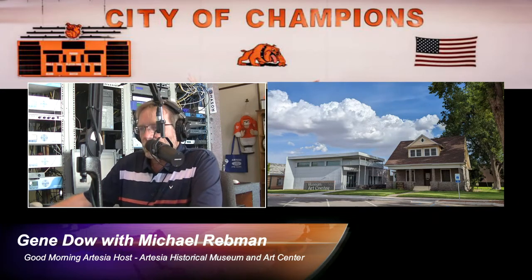Michael, we've got about 30 seconds left. I'm sure you'd like to invite people to come see the debut of the Honoring Our Veterans exhibit. Yes, the Honoring Artesia's Veterans exhibit will be opening tomorrow and will run until December 31st. It is the exhibit that showcases veterans from Artesia, and if you have a relative who is not...